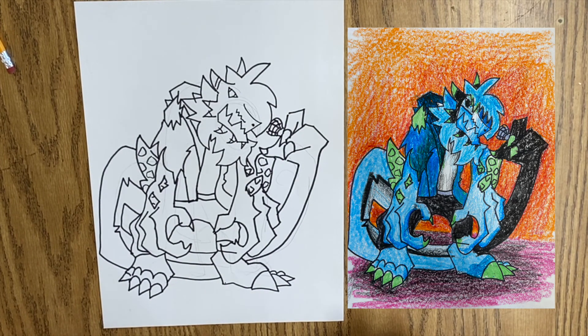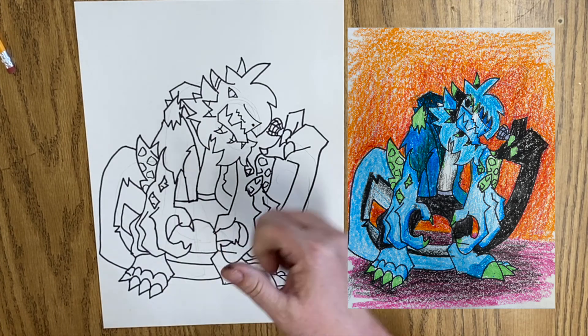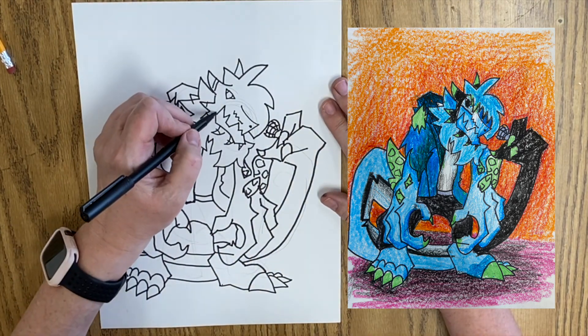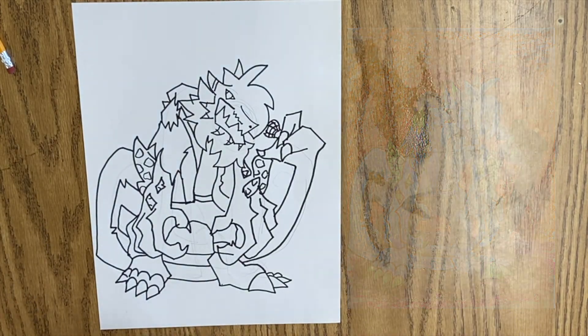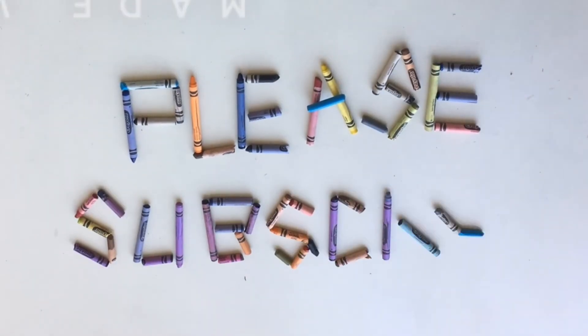If you enjoyed this video, please give it a thumbs up and subscribe to Middle School Art Mania. Thanks for watching. Bye.